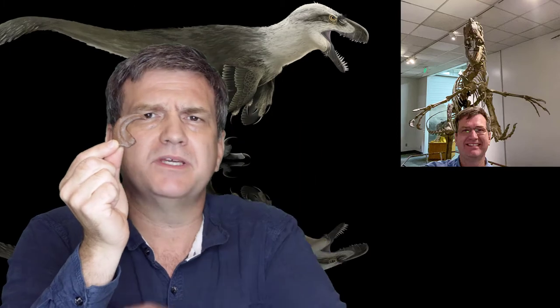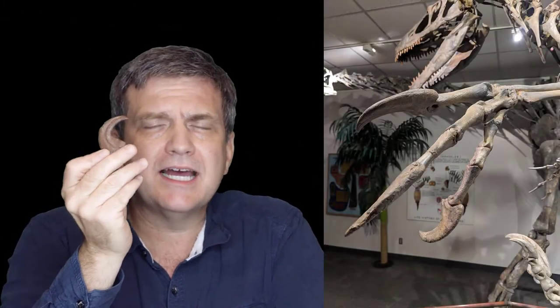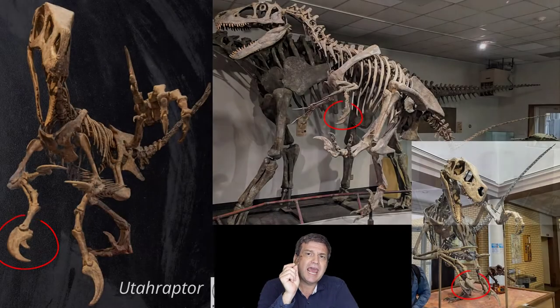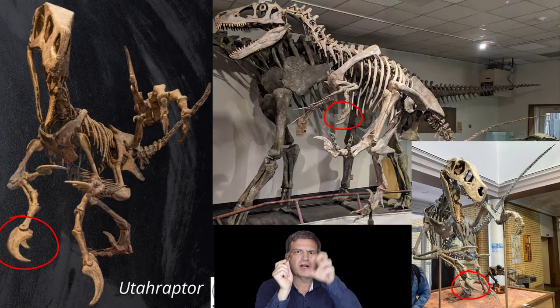You're thinking to yourself, well BC, what are you talking about? Hand claws have been known for a long time. It turns out the original publication hand claws were really toe claws, and every mounted specimen has toe claws on its hands.